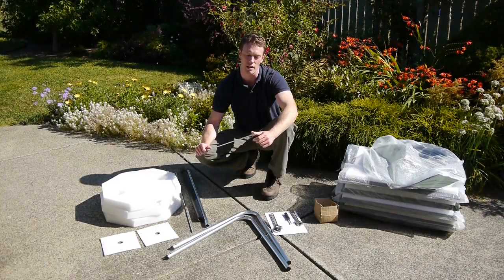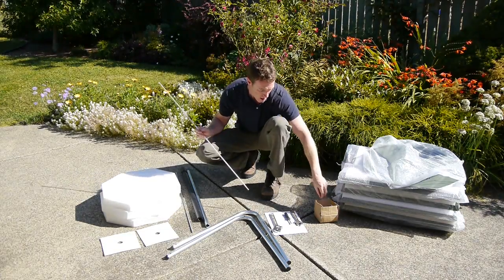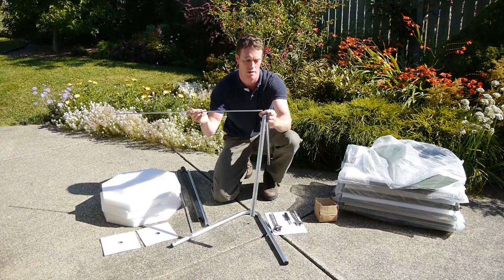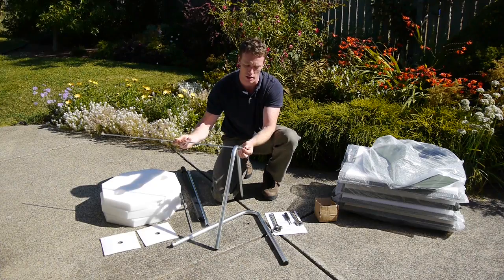Start by taking the threaded rods, taking off the caps off the ends of them, and putting them through the legs, then screwing on one of the locking nuts on the end.